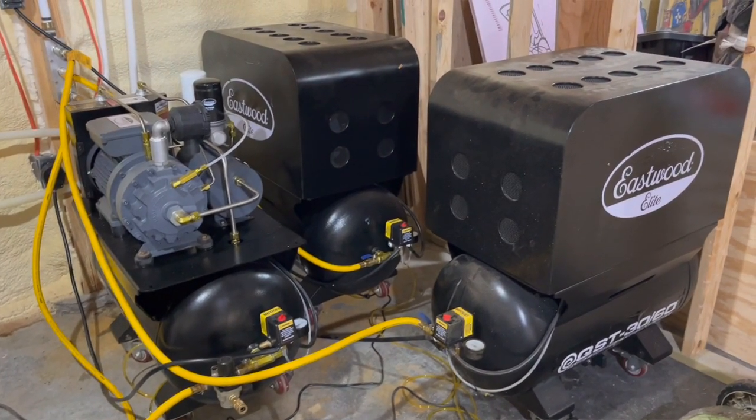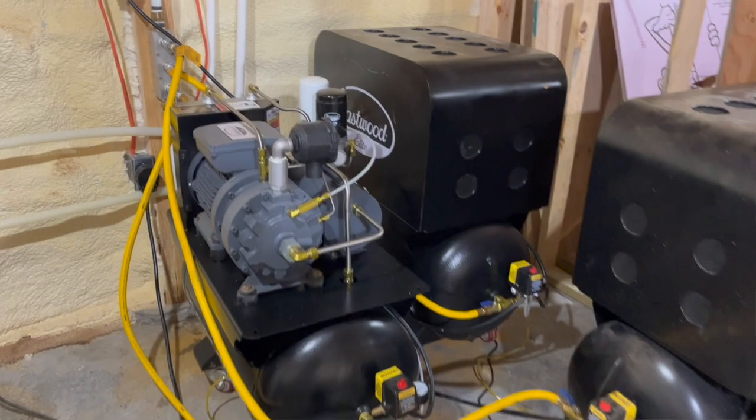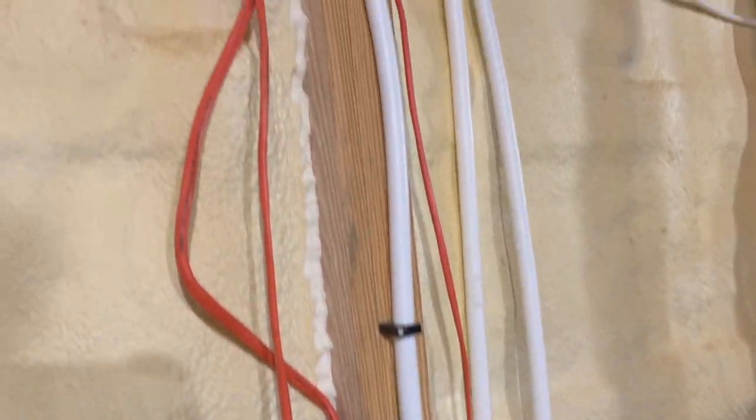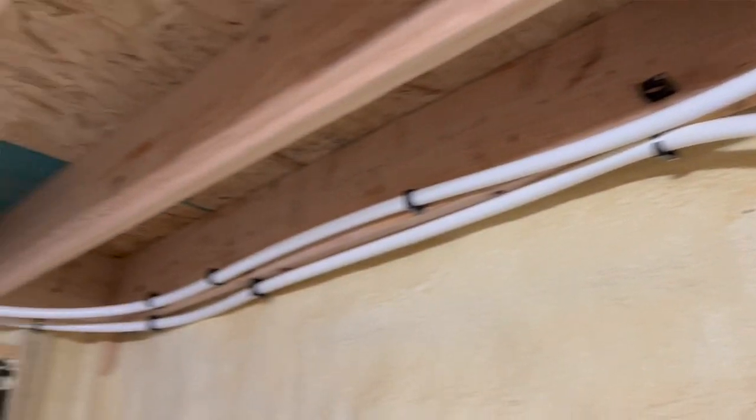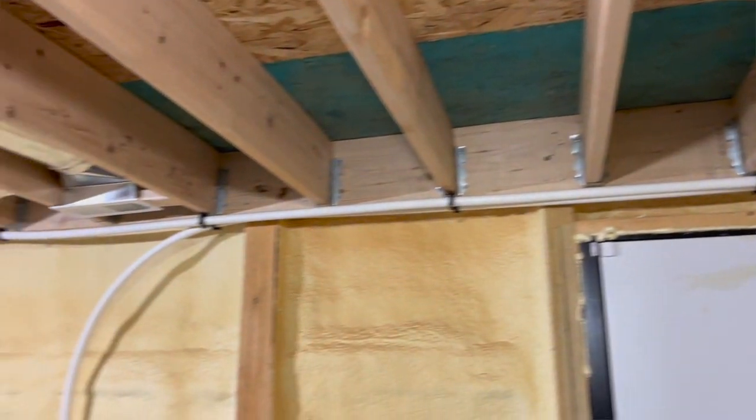This is the way I have the three compressors set up. They connect together here, and then there's a filter right up here which filters out some of the water before it even reaches the dryer. This pipe runs to the 240-gallon tank, which is outside. The pipe then comes back into the building and runs through the air dryer.